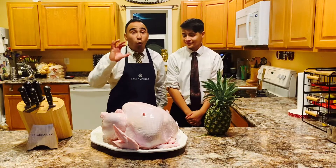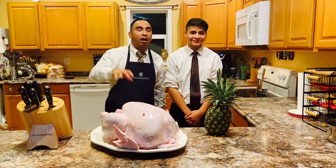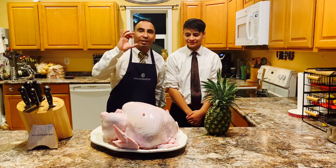So we're going to be doing a 22 pound turkey right on top of the stove with the 16 quart Salad Master.